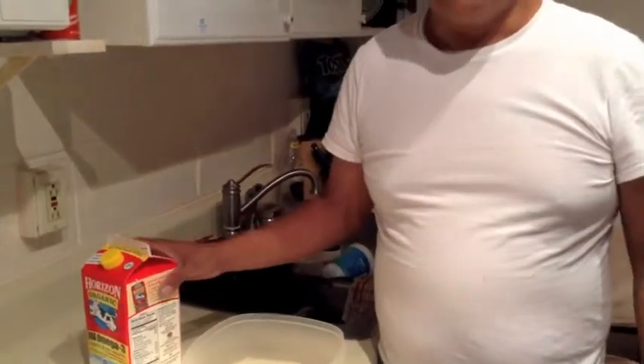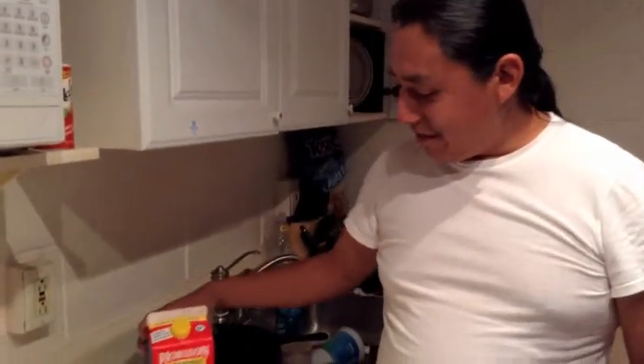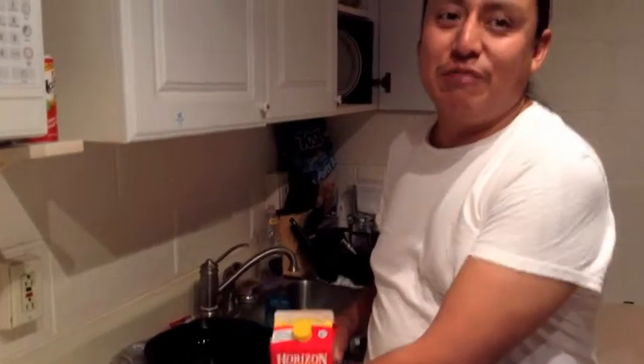We're going to make yogurt and I've never done this before, but we've done a lot of different things. We've cultured yeast, germinated spores. The way I see this is we're making a liquid culture for yogurt. We're going to use this brand. We saw the Omega-3 and decided we like that. Omega-3 is good.